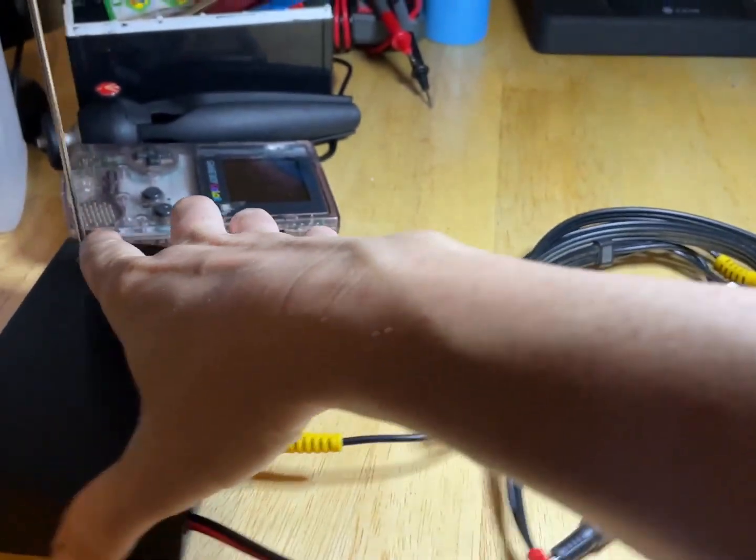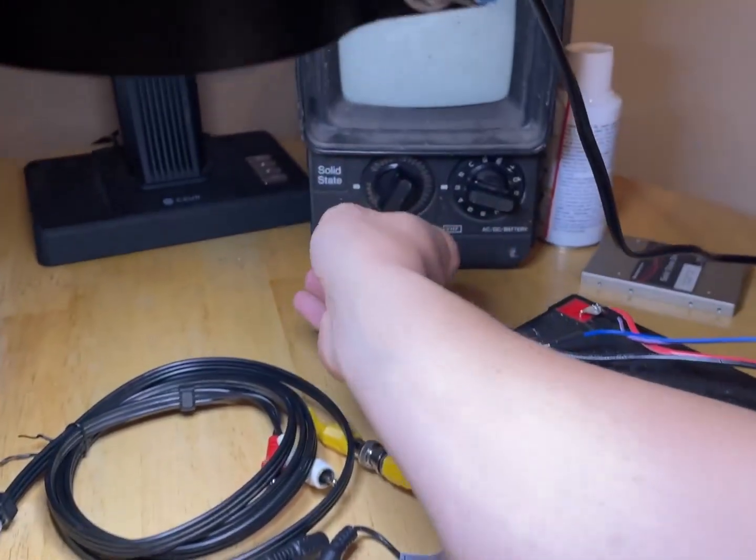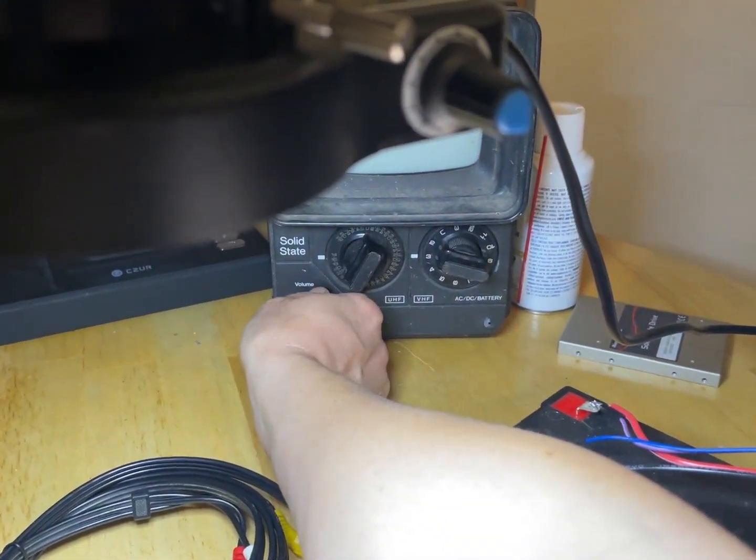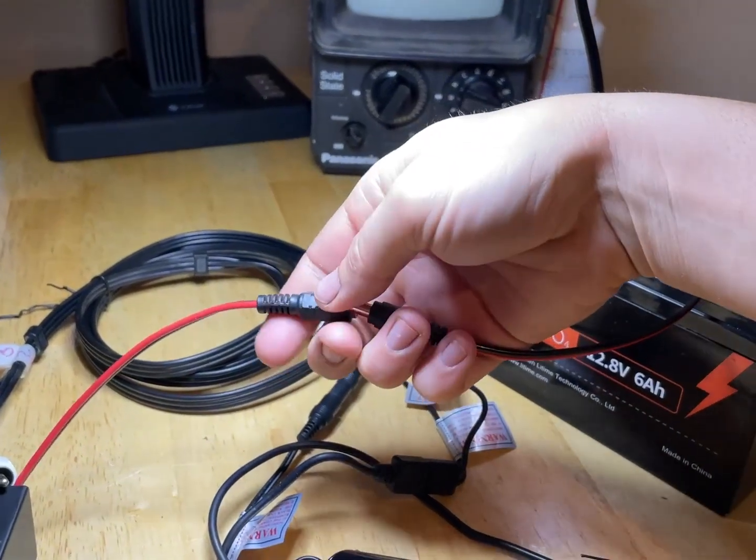There'll be no audio, of course. Now we turn on the TV. Let's just see — does this work?